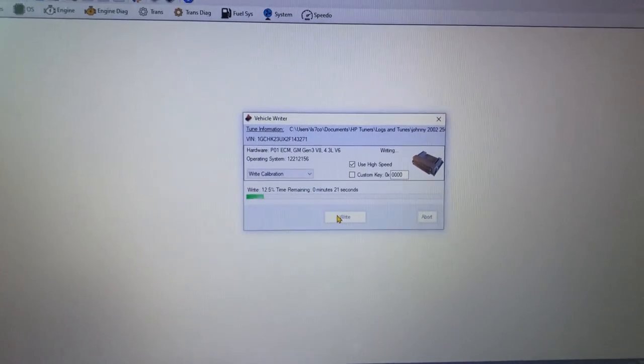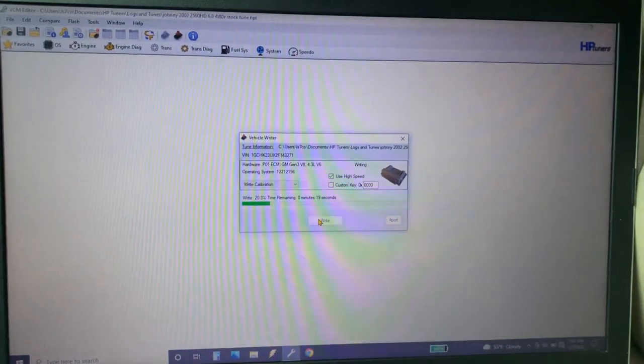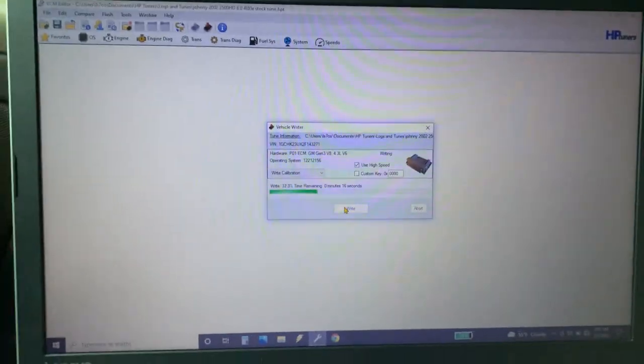Loading the stock tune back in. It'll be hilarious if it's actually faster with the stock tune, but we'll see here in just a second.